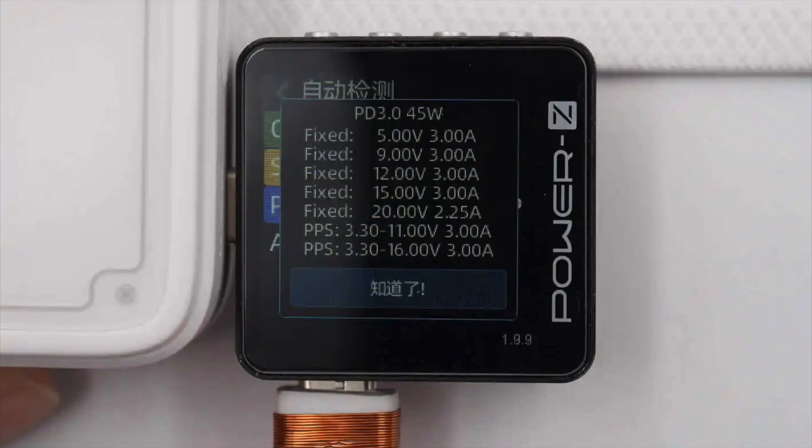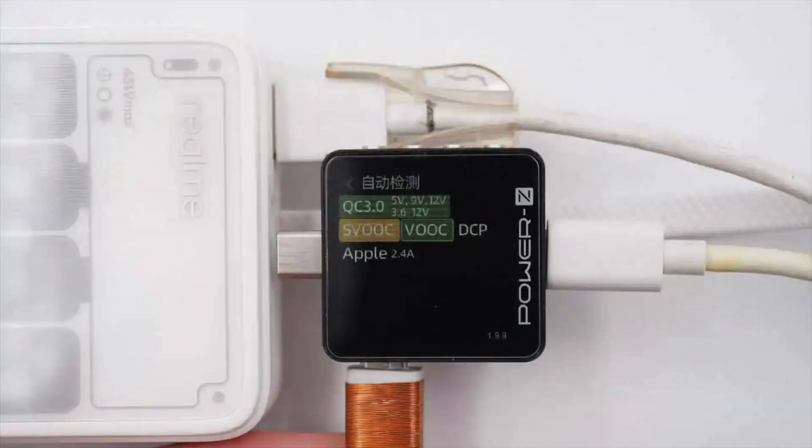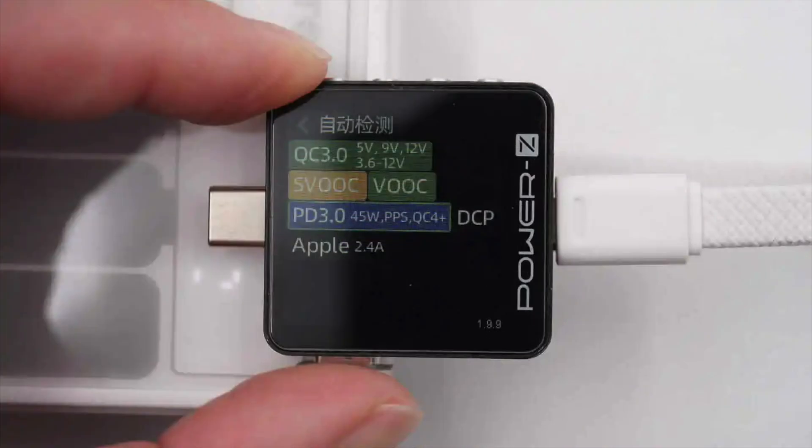It has 2 sets of PPS: 3.3–11V at 3A and 3.3–16V at 3A. The built-in USB-C cable supports QC 3.0–4+, SVOID, VOOC, PD 3.0, DCP, and Apple 2.4A charging protocols.